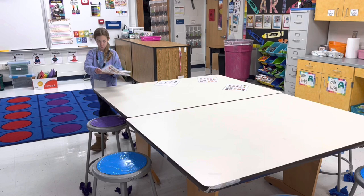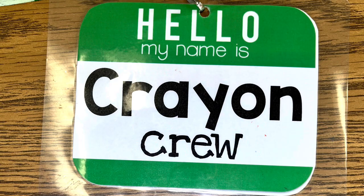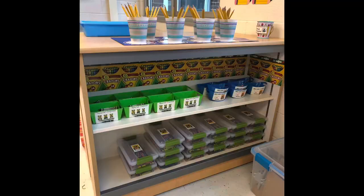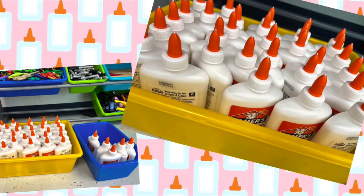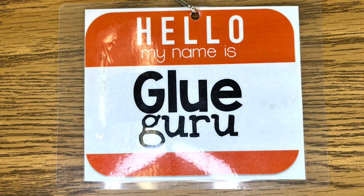My first job is paper passers — passing out exit tickets, planning sheets, or reference guides. The eraser expert passes out erasers; I have students place four erasers in the center of each table. The crayon crew passes out crayons — I have them organized in three bins: skin colors, regular colors, and special colors like glitter, construction paper, and neon. The paintbrush pal passes out any needed paintbrushes. The glue guru passes out glue sticks or liquid glue — we've been using liquid glue in little jars with a brush attached from Colorations, and we're really loving those.